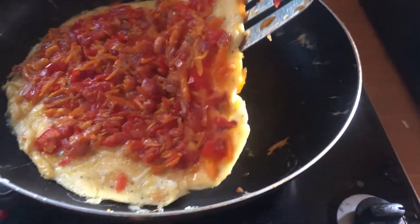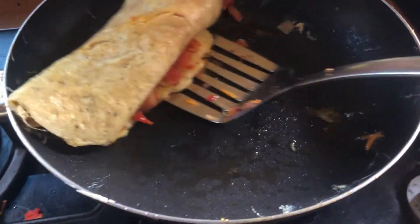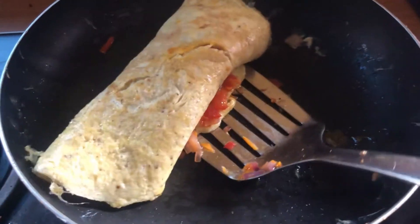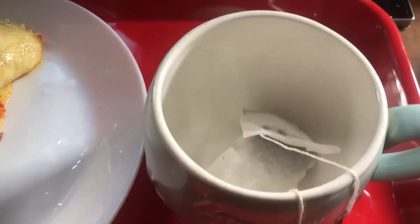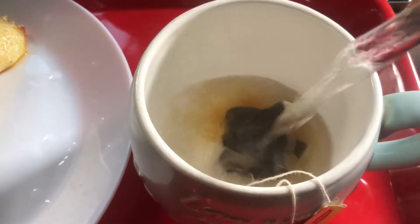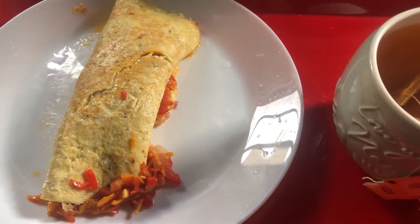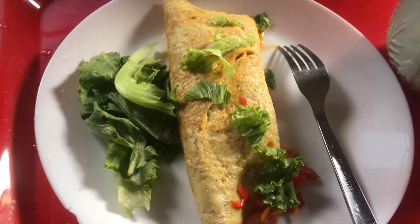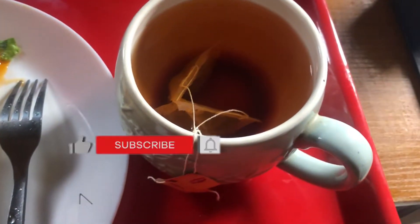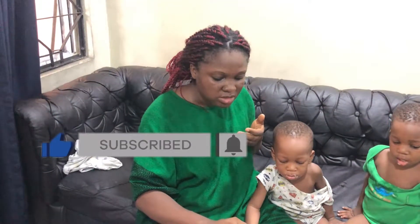I ate half of the content you're seeing there — half of those eggs is what I ended up consuming — because I didn't want to overload my system. Since I did not start with fruits, I decided to eat something really light and small. So that's what I had for breakfast: eggs, vegetables, and Lipton. That is what I used to break my 72-hour water fast. If you're deciding to embark on this journey, make sure that when you end your water fast you end it with something really light, like fruits or very light meals.